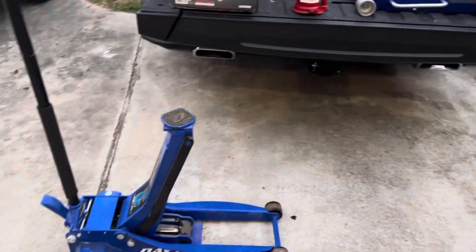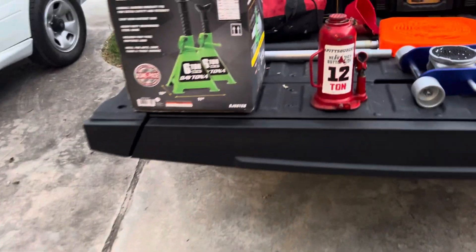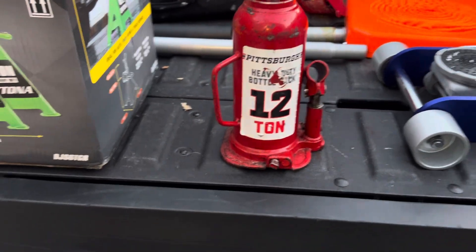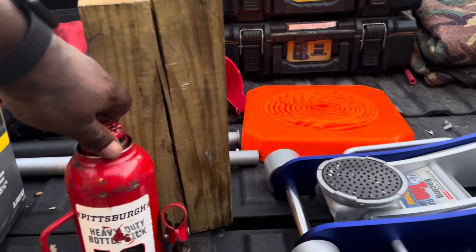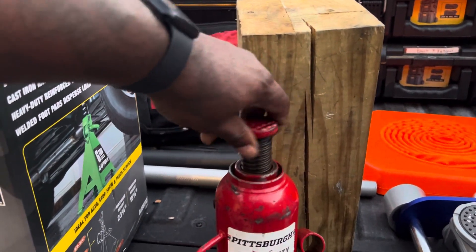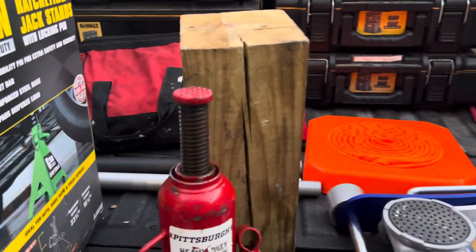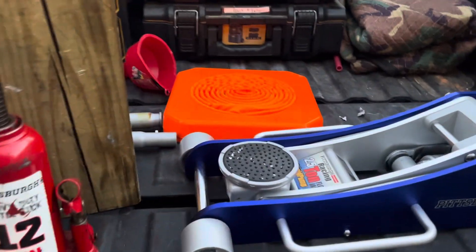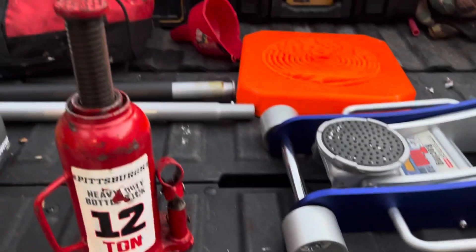Now working on campers, these jacks weigh a ton - they're very heavy, all steel construction, and I didn't want to have to carry them around doing service. Normally what I do is use this 12-ton bottle jack - it can lift a lot of weight. If I need height, the screw part can extend out, and then the shaft comes out about another nine inches or so. But I just end up using a block of wood if I'm having to reach a high contact point.